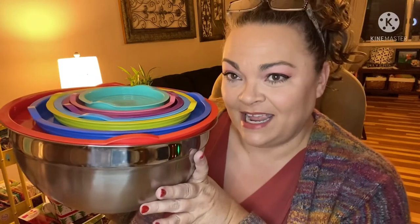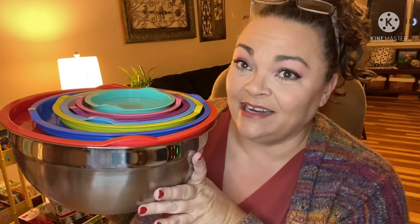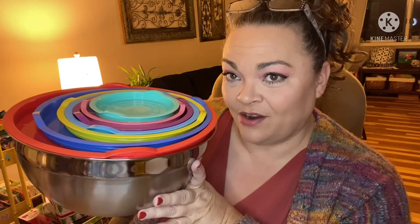Hey guys, it's Andrea. I have another product in for review and I'm super excited about it. You all know how much I love my kitchen stuff, storage containers, etc. This is from Rottay — R-O-T-T-A-Y — it's a set of nesting mixing bowls, stainless steel with airtight lids. Let's look more closely at these.